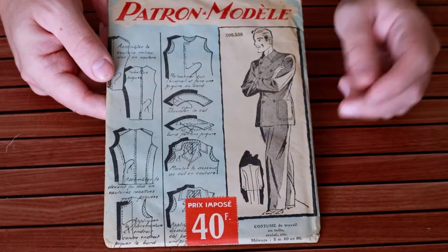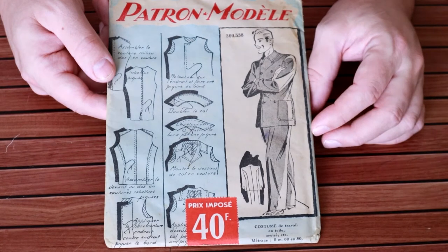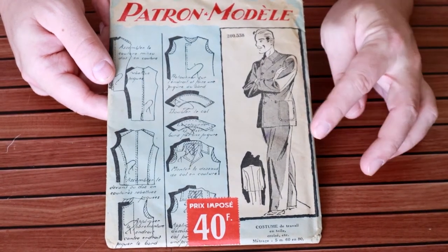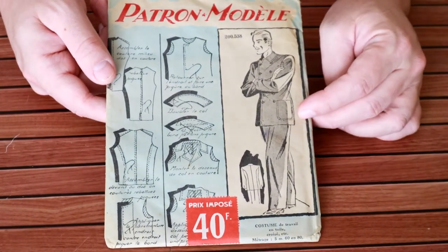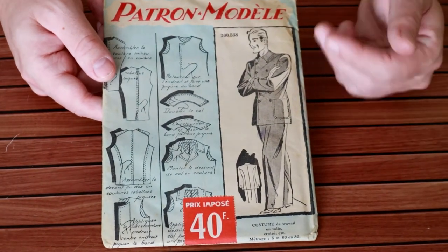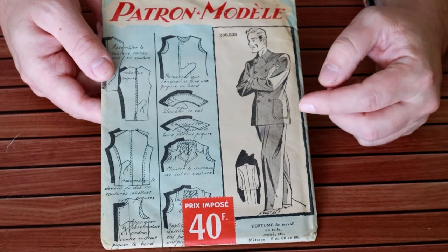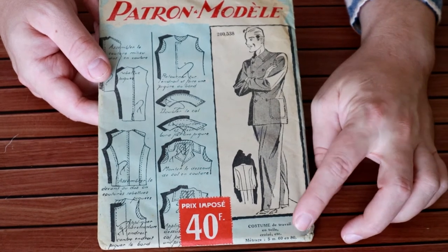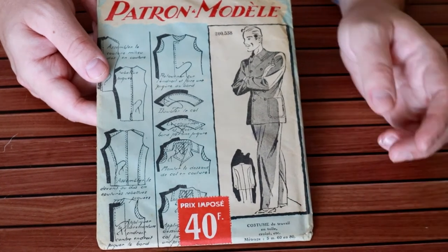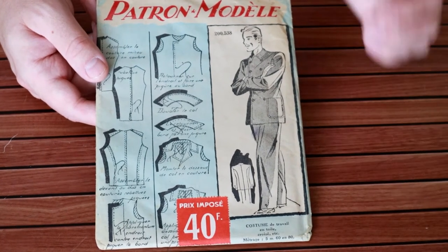Hello, thank you for stopping by. Today we're going to take a look at a pretty interesting French sewing pattern from the 1940s. I'm guessing this is post-war 1940s — I couldn't imagine it being during the war — but once I open it up and look around, maybe I'll find a date. This is a worker's outfit, according to the Etsy listing. Google Translate tells me that 'costume de travail' basically means work outfits in canvas.